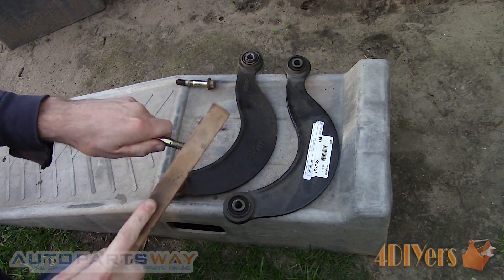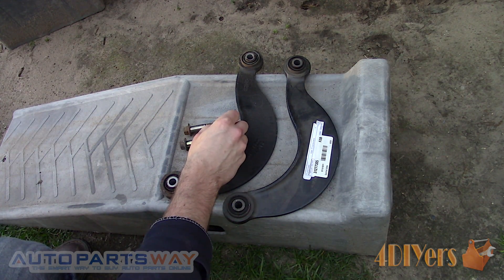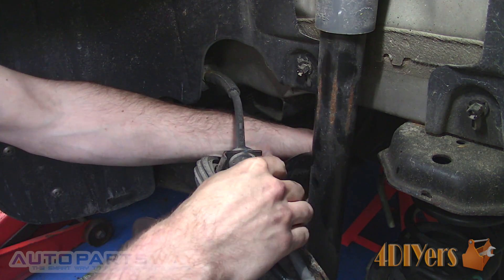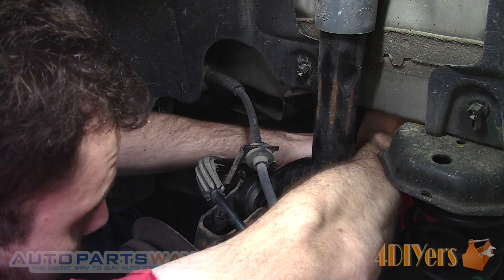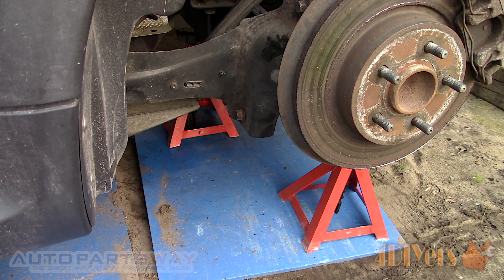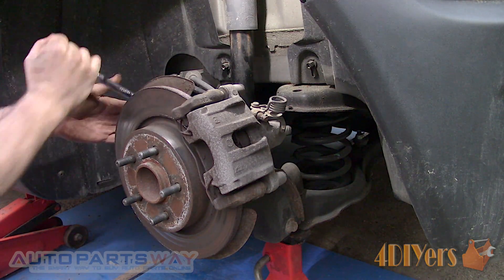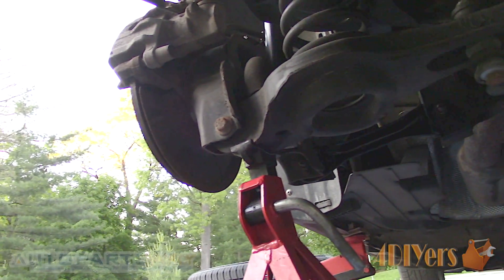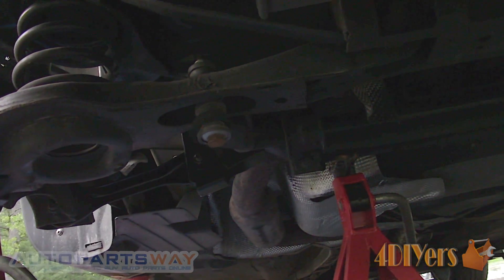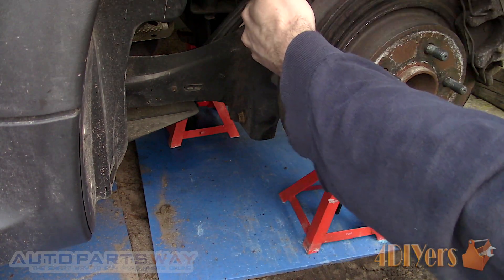Clean up the threads on the bolts using a wire brush and apply medium grade thread locker. Install the upper bolt and control arm — don't tighten it just yet. Jack up the car, place a jack stand under the rear lower control arm mounting point, then lower the car to compress the suspension. Install the bolt. The vehicle needs to be on its own weight to preload the bushings — place the jack stand under the rear lower control arm pivot point.